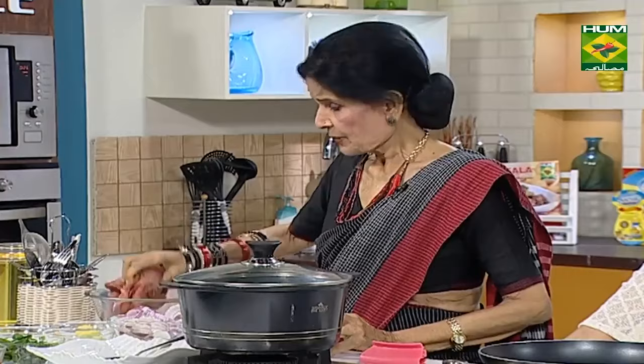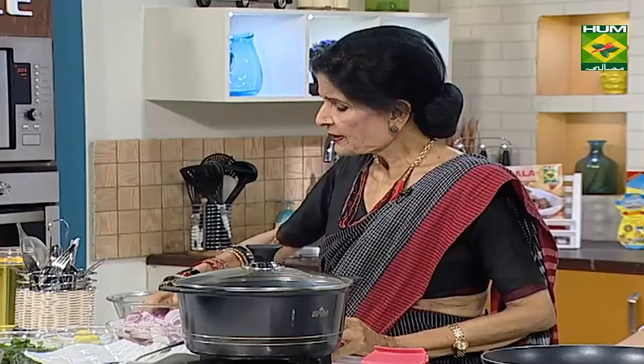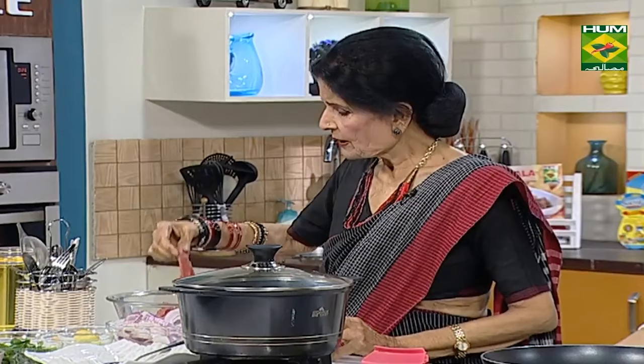This is a natural tenderizer, of course. You are giving it the kachah papita for the process. Because the kachah papita, or meat tenderizer — whatever you use — it is like a vein. Yes, this is the packet of meat tenderizer. It is like the kachah papita.